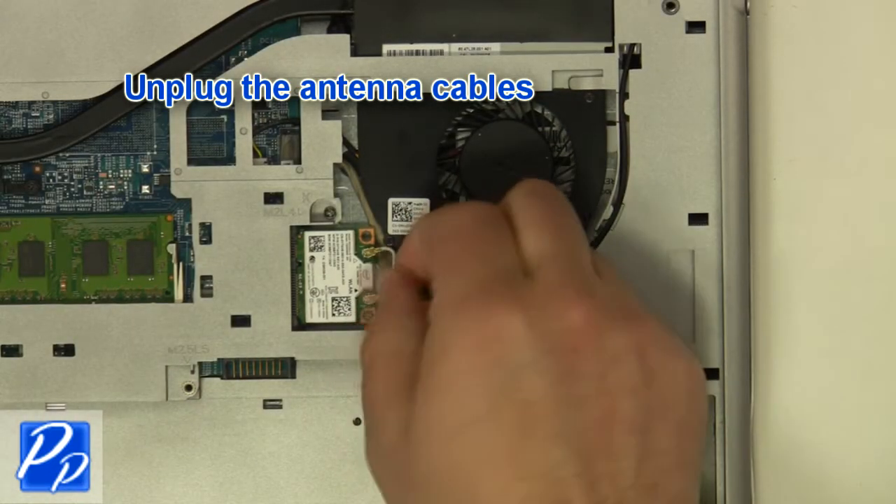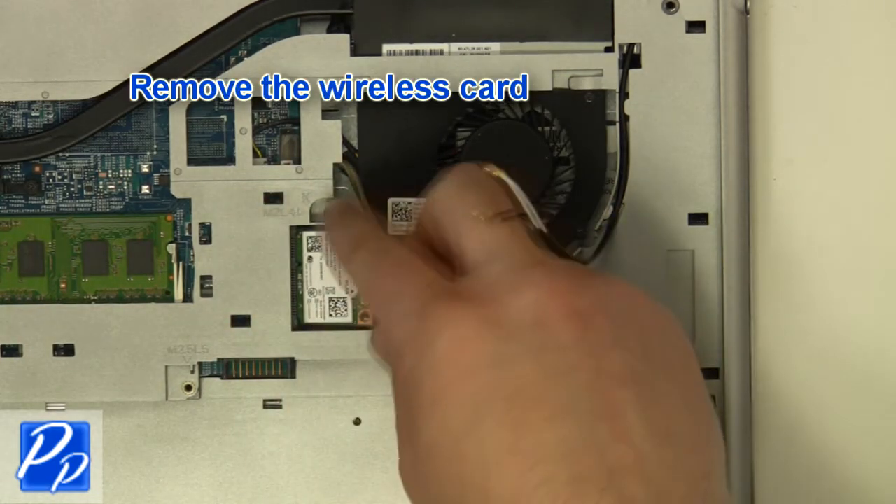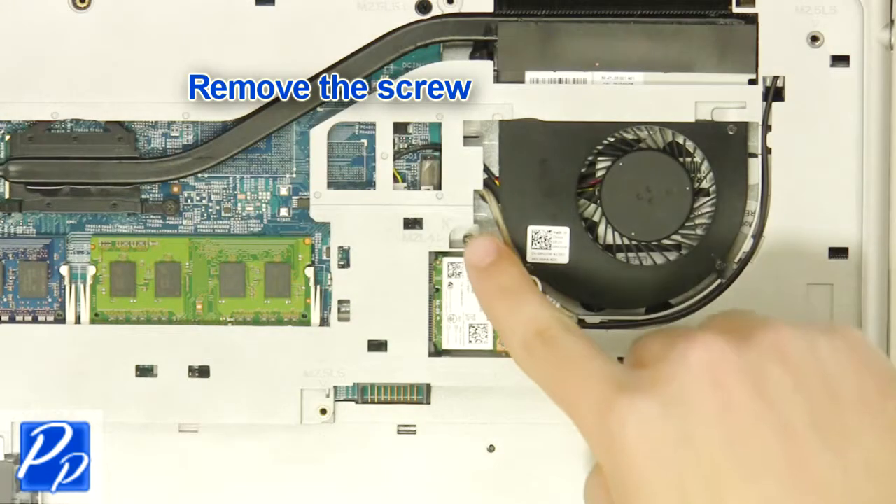Unplug the antenna cables. Remove the wireless card screw. Remove the wireless card. Remove the screw.